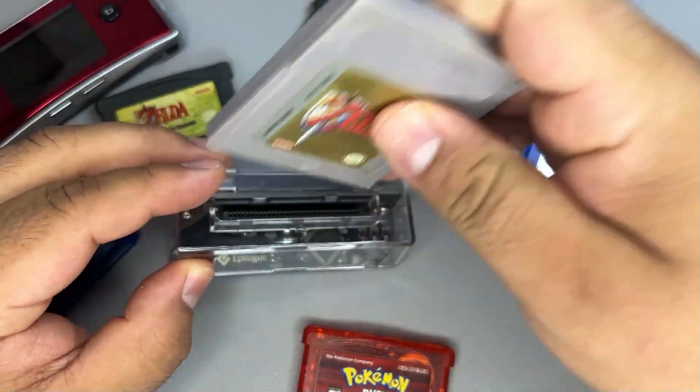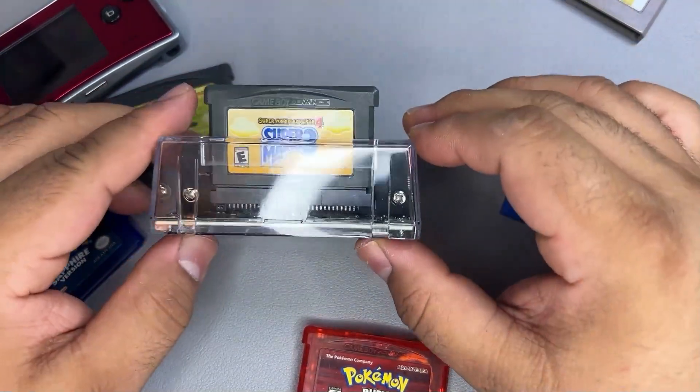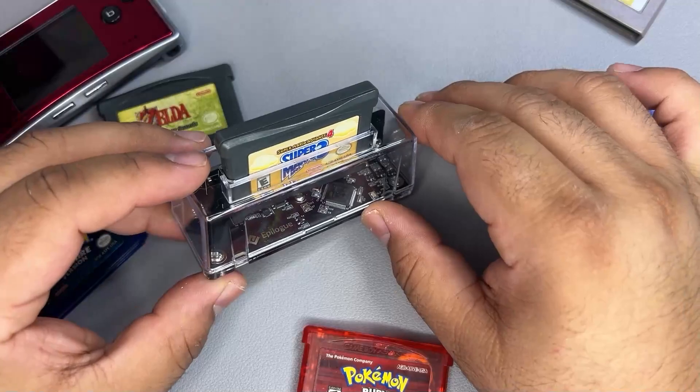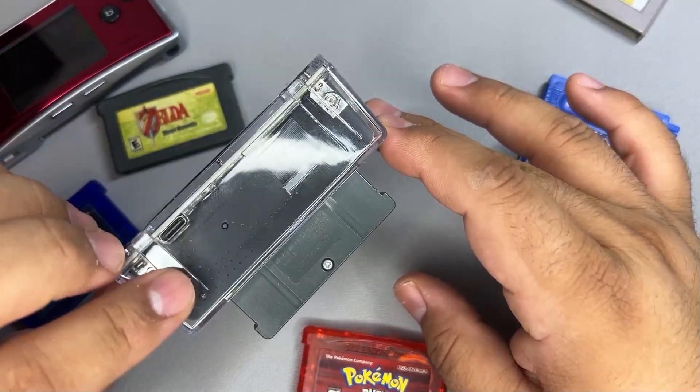Inserting games is pretty straightforward and it accepts Game Boy, Game Boy Color, and Game Boy Advance games. I do appreciate the overall look of the device — it has a somewhat premium design to it, which I'm all for.